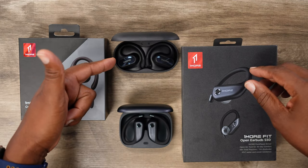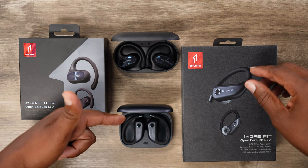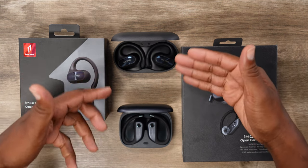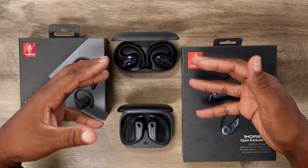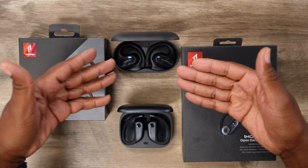We've got the One More Fit Open Earbuds S30 as well as the One More Fit Open Earbuds S50. One is a little bit more premium than the other, and that's why we're going to talk about both of them, because you need to know the differences and the similarities. Let's talk about the similarities of both, because they're both really good — it's just going to depend on which one suits your needs the best.